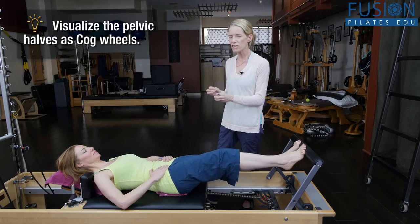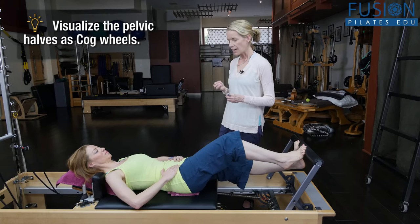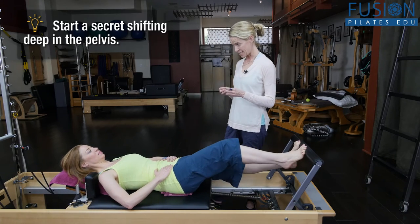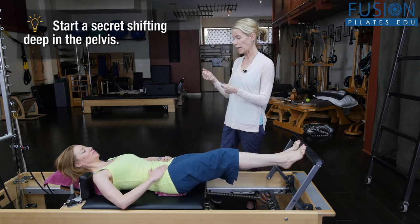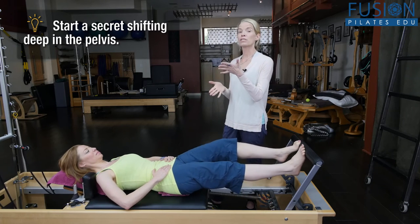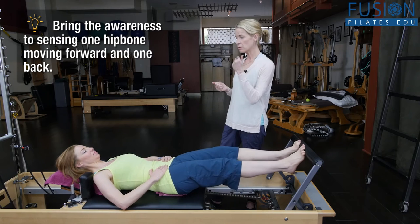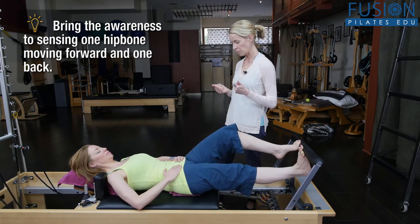This is mimicking, in a very small way, gait. As she starts to find these little cog wheels of her pelvis circling back and down, back and down, she's going to feel one hip bone come into her hand as the other hip bone slips away from the opposite hand on her pelvis.